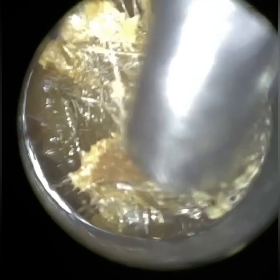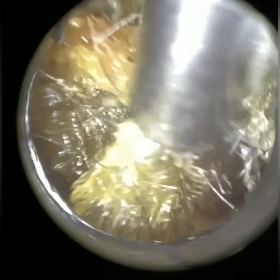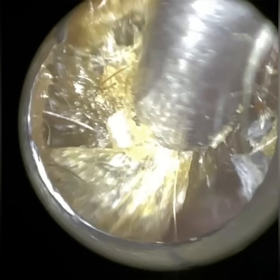We have here a patient who attended with bilateral, fully occluding, matted, sticky earwax and dead skin, as you can see. I'm using our standard speculum size, which is a size 2, with an internal diameter of 4.25mm. It's in keeping with the normal speculi that most audiologists use to examine the ear, at least for adult patients.